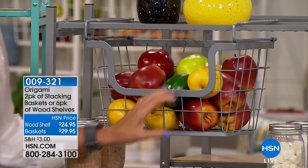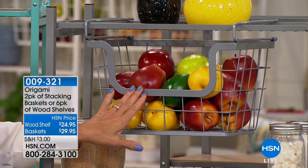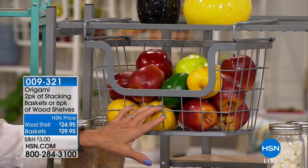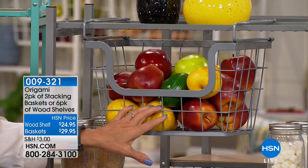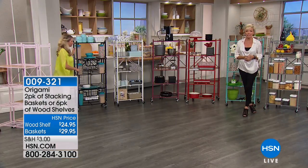Here's the info: item number 9-3-2-1. It's a two-pack of baskets for $29.95 — I think we have six colors available. And they work on other Origami shelving systems as well. The wood shelves are $24.95 and you get four. That's again 9-3-2-1 if you'd like to add additional pieces.